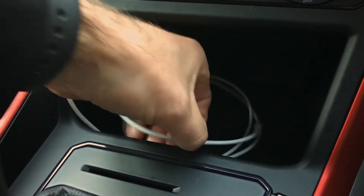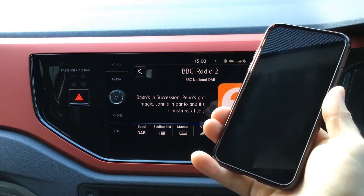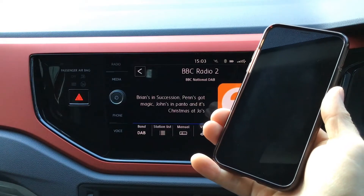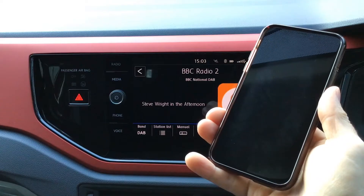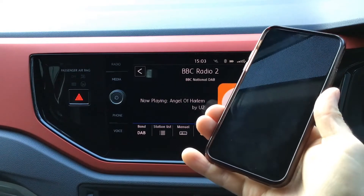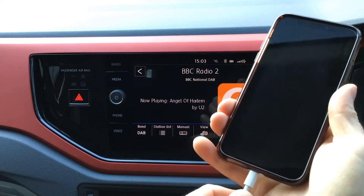We're just going to grab the cable here and plug our phone in. The Volkswagen app mirroring will work with either an Apple iPhone or with an Android phone, although you will have to download the Android Auto app onto your phone first before you do this. With the Apple iPhone you don't need to do that, so I'm just going to go ahead and plug the phone in.